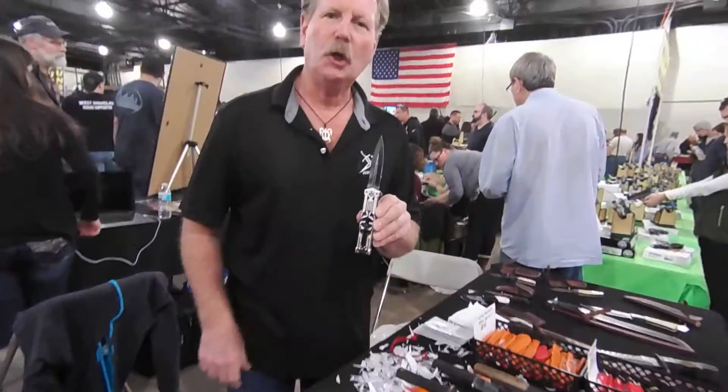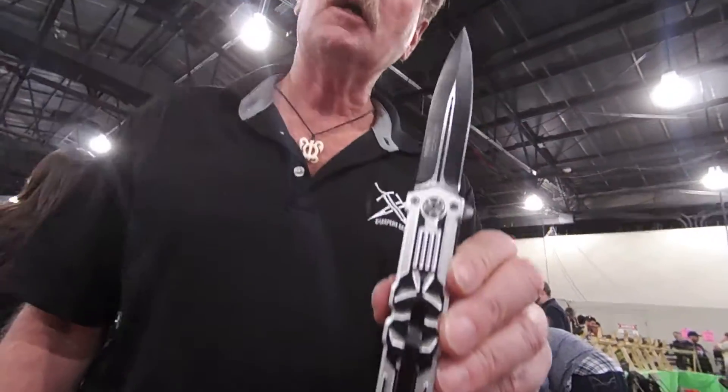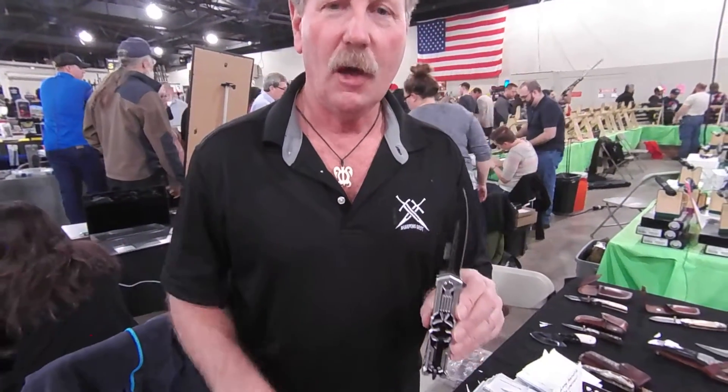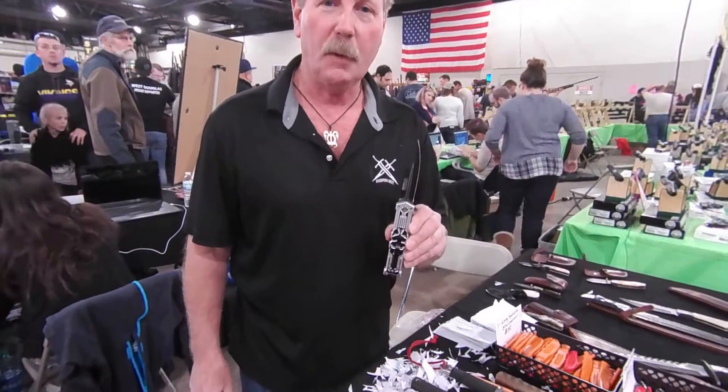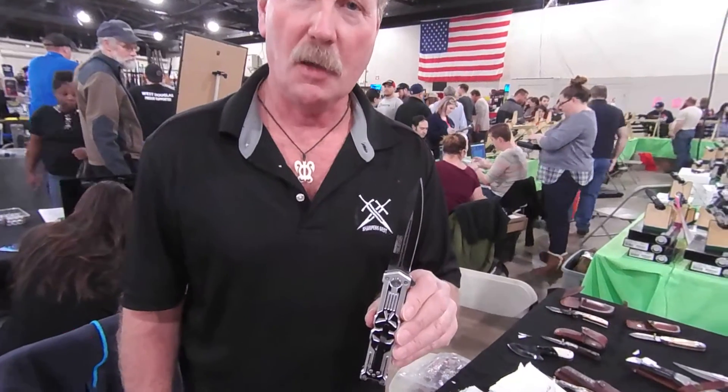That's the Mini Skull Crusher. You know how you're going to win this knife? You've got to tell us in the comments — in about a paragraph — what was one of your almost skull crushing moments, how you just about got crushed. We're going to pick out the best one and give this knife away. I'm Brad Buckner, SharpensBest.com. You take care and have a good day.